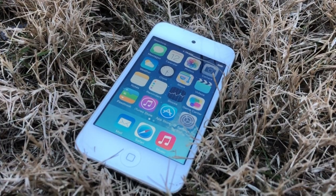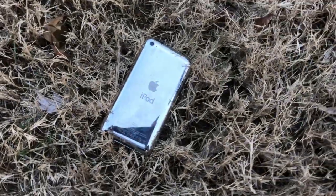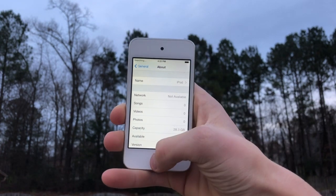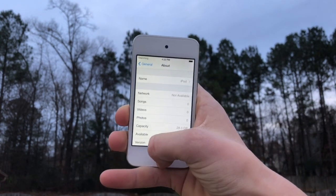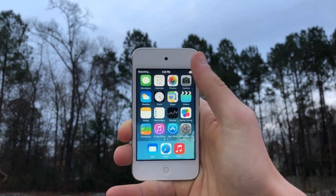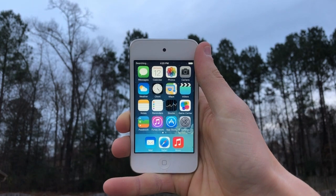This video may be a little longer than my normal videos because this is an advanced tutorial. I would recommend backing up your iPod Touch before doing this. Hey guys, this is TechItOut, and today I'm going to be showing you how to install and run iOS 7.1.2 on the iPod Touch 4th generation.